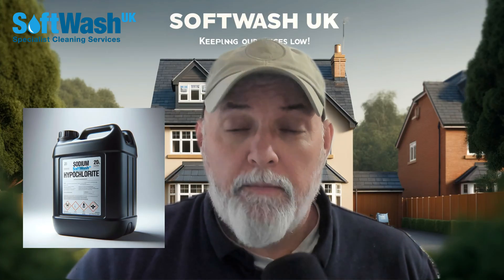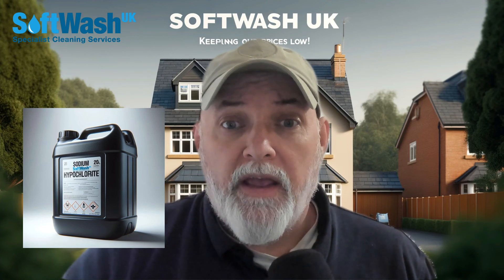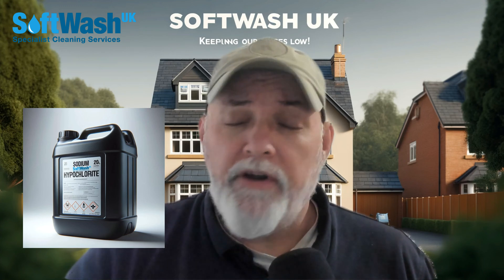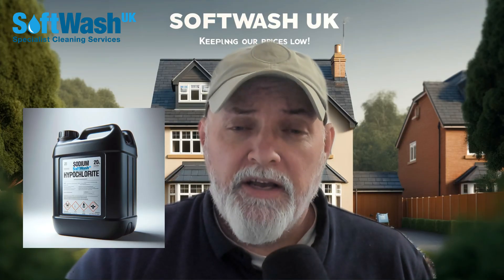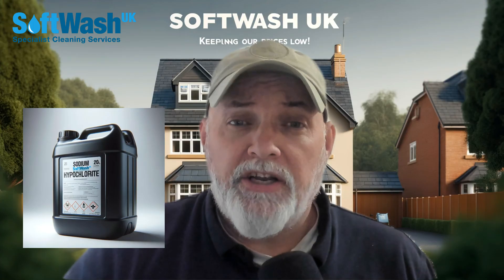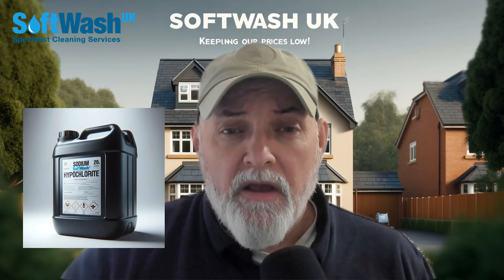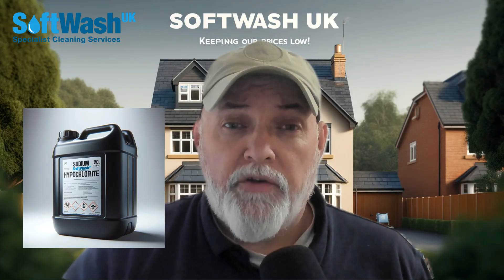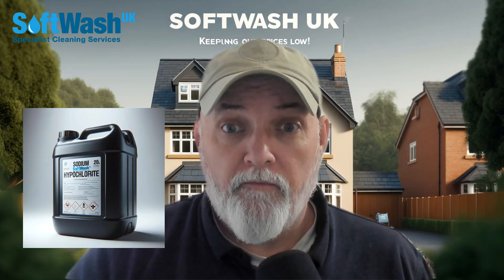Now, it's incredibly powerful and it needs to be handled with care. It breaks down organically really quickly — we're talking two to three hours and it's turned into salt and water. So it could be argued that it's actually quite biodegradable compared to a lot of chemicals on the market. But we do also encourage people when using sodium hypochlorite to remove black spots and lichens on render, for instance.